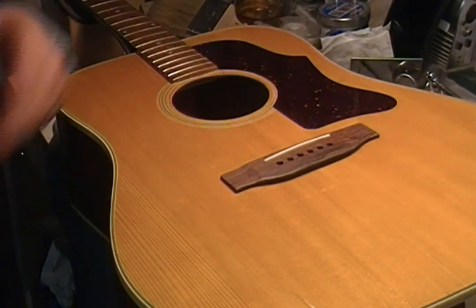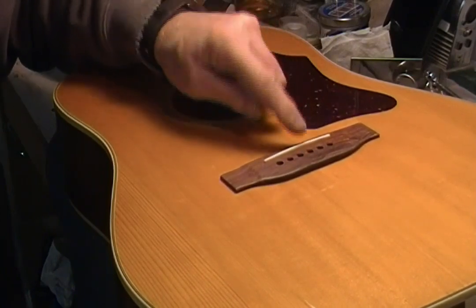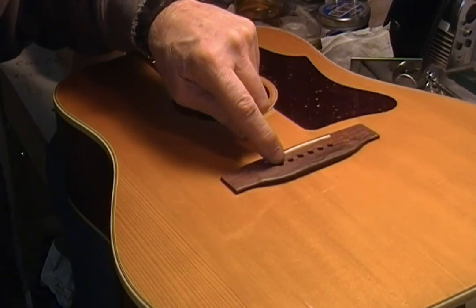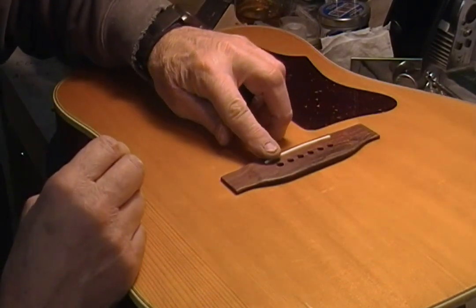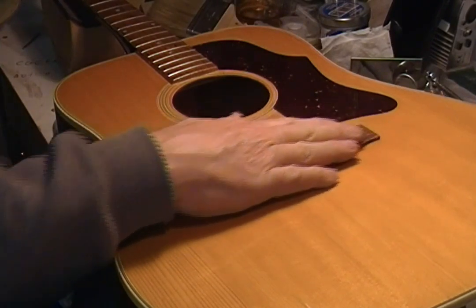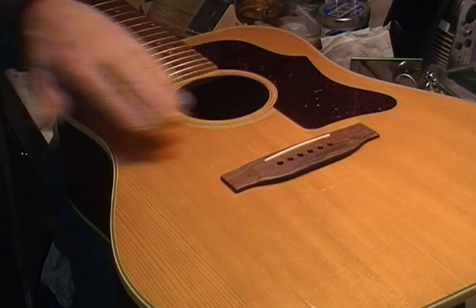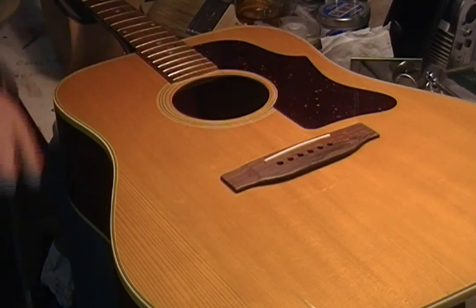Another thing I have to do is saw down in front of the string holes — the peg holes — so that the string can come up and over and have more down pressure on the saddle. You come up like that and then bend over right at the hole; it's going to be bending over almost level to where the saddle is. This situation is kind of like an old guitar where the saddle's been shaved down as far as it can go because it needs a neck reset, and then the bridge is shaved down and the saddle's shaved down some more. So we're kind of just starting right out at that point.